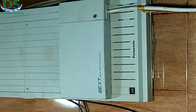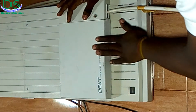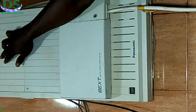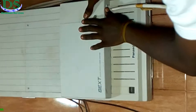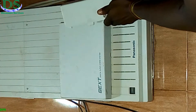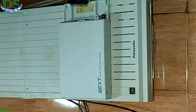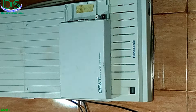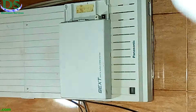Hello, this is a Panasonic D1232 PABX. The issue with this is that the power doesn't come on because the power supply was blown due to an electricity issue. Today I'll show you how to fix it.